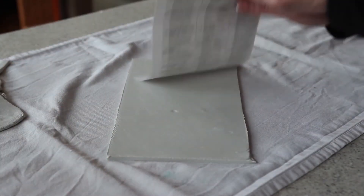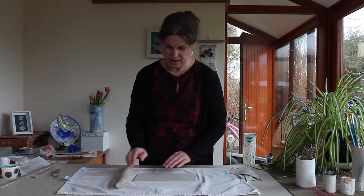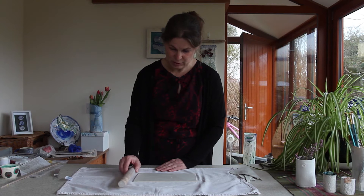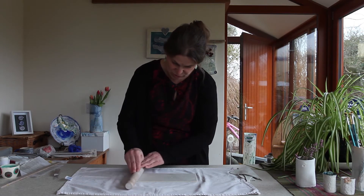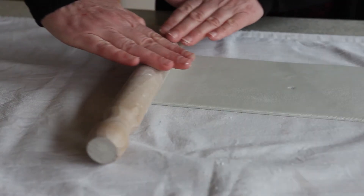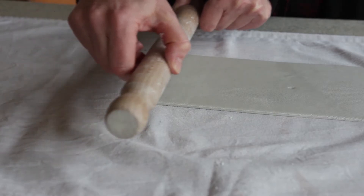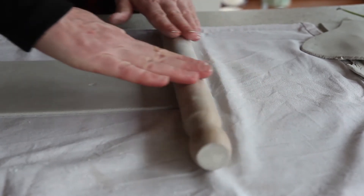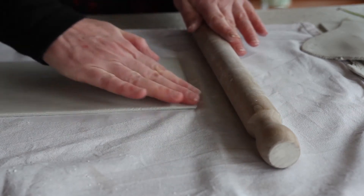Remove the little bits around the edge — we're going to need those later. When you remove your template you'll have a nice rectangle of clay. What we're going to do now is thin out either end so that one piece can fit inside the other and give us a good join for our vase. Place your rolling pin on the tea towel on the table and roll up half an inch or so onto the slab of clay, just rocking up and down a few times — you can see this edge is being thinned out. Do the same on the other side.